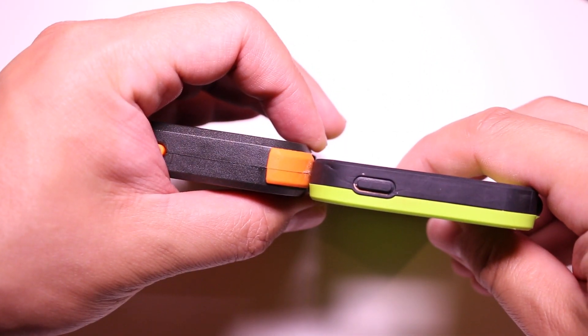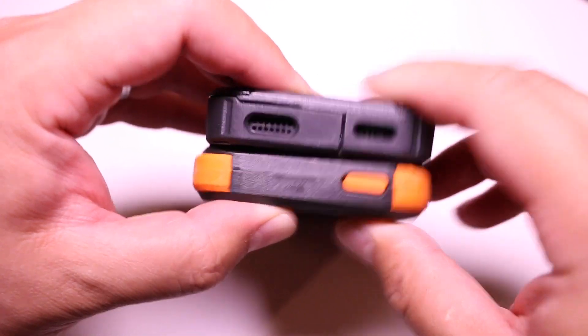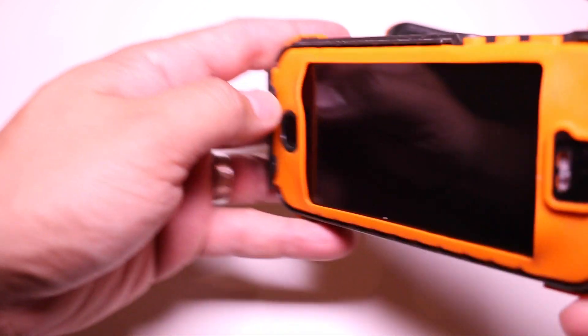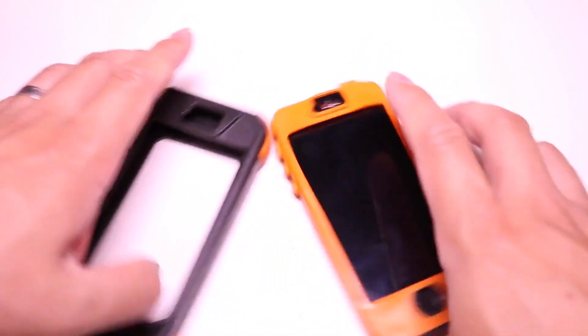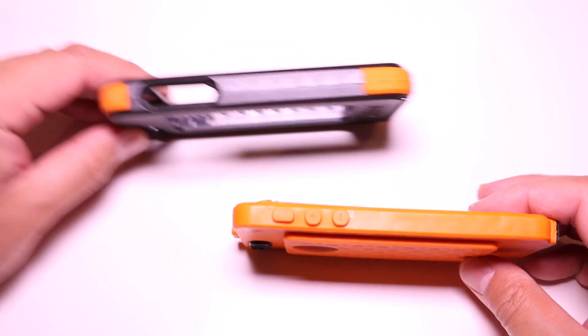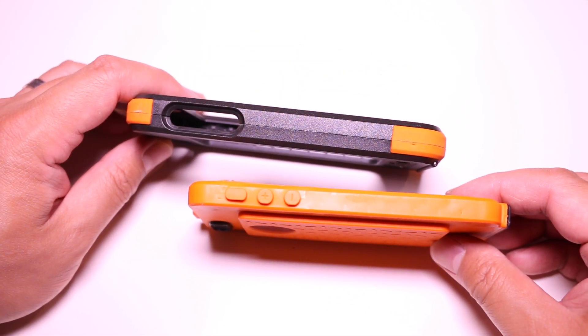In terms of weight and bulk, the Wetsuit is pretty thick especially compared to the Free, and only slightly thinner than the Preserver. Installing the case is different — there are a couple of pieces to snap together and you literally have to dress your iPhone into the wetsuit or the boot.